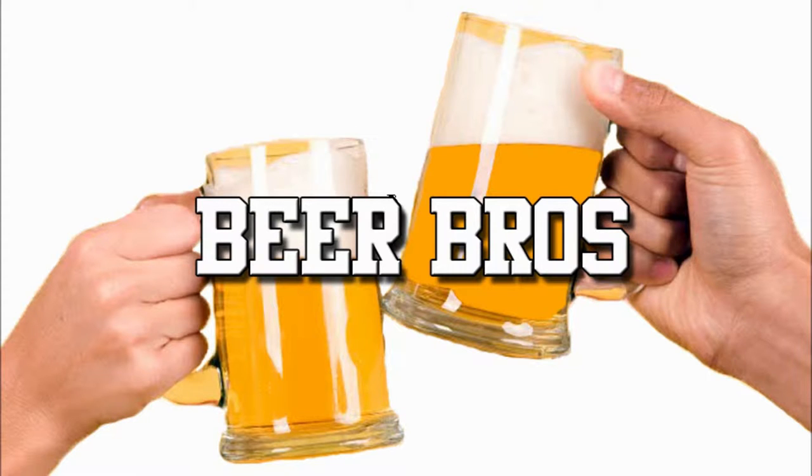Hello and welcome to another exciting episode of Beer Bros! Today we review another salsa and beer collaboration from the South Side Salsa Company in Fort Worth, Texas, as well as Ryan Sons in Fort Worth, Texas.